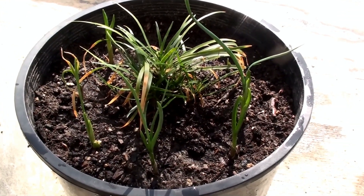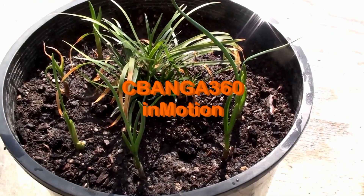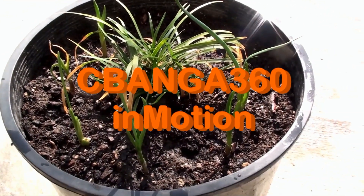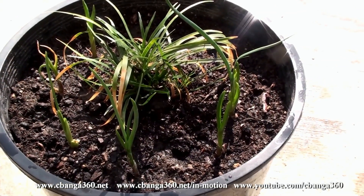I am conducting a thorough investigation on what really happened to my Ophiopogon japonicus. Hi, welcome — you are watching another episode of Sivanga 360 in Motion.